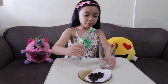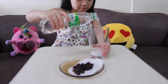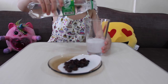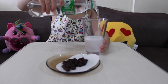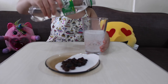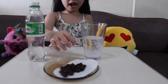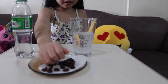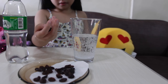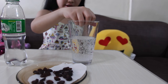Let's pour the clear soda in here. And now take a handful of raisins and let's drop them in the glass.